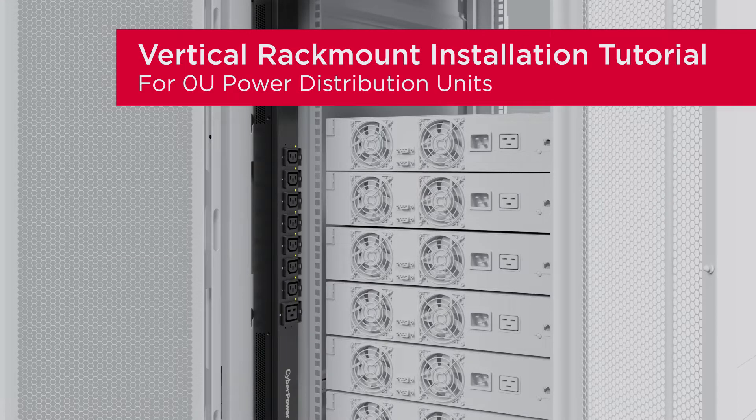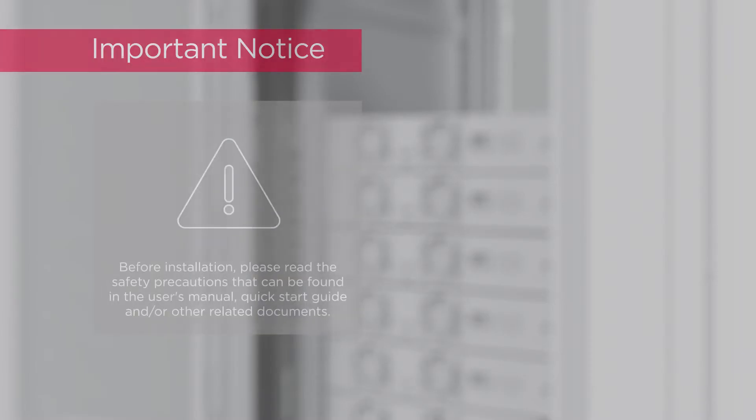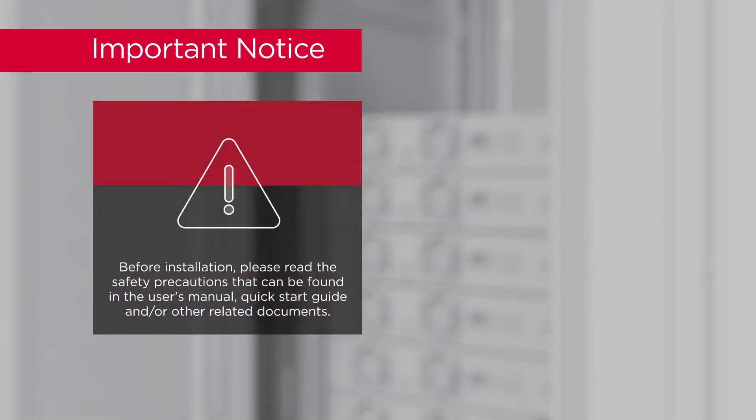This is the Vertical Rack Mount Installation Tutorial for Zero-U Power Distribution Units. This installation tutorial applies to all Zero-U models. Before installation, please read the safety precautions that can be found in the user's manual, Quick Start Guide, and or other related documents.